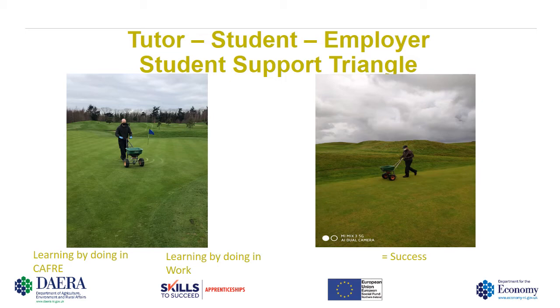At Calvary we believe strongly in a student-tutor-employer work triangle. With the apprenticeship program, every six to eight weeks we will engage with the employer to discuss the student's progress, agree on areas that the student needs to improve, and set goals that they can work towards. This will be ongoing throughout the student's qualification.